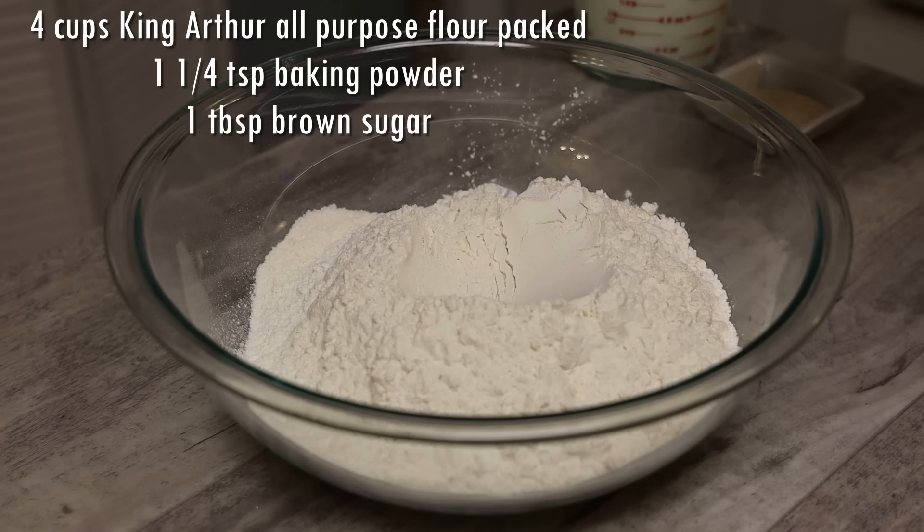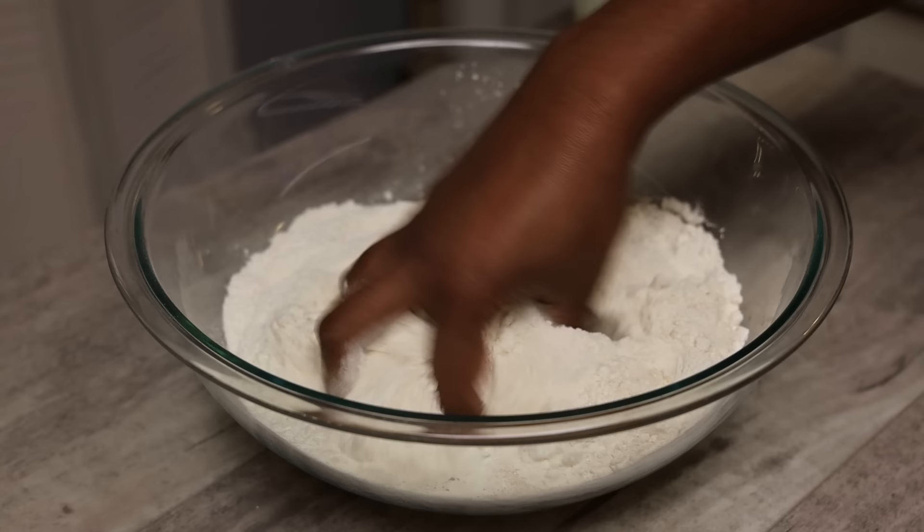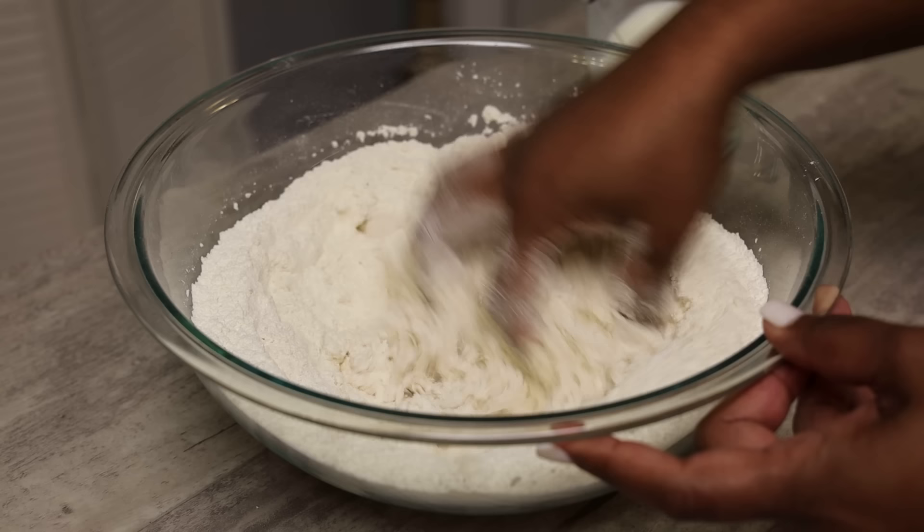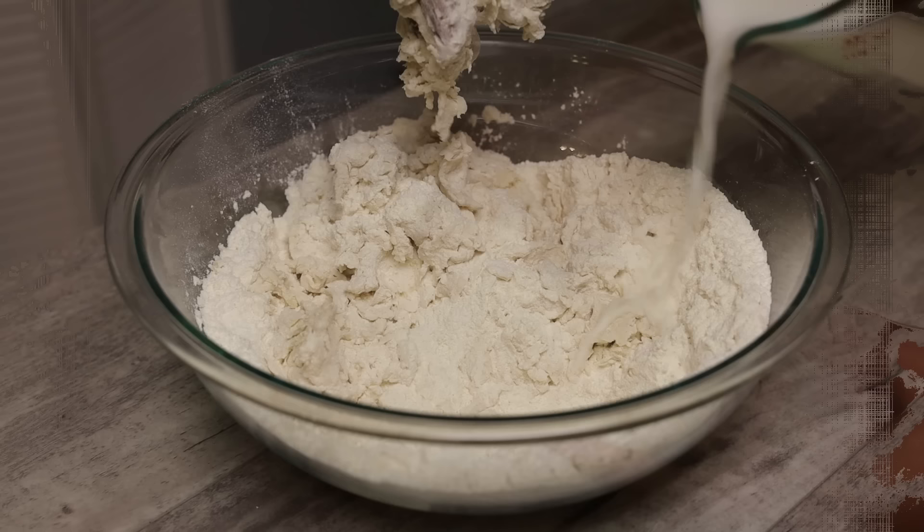We're starting with one cup of water and one cup of whole milk, also known as fresh milk. You want to warm that until it's lukewarm. Then to your flour we're going to add in baking powder and brown sugar, give that a mix to incorporate, and then add in that lukewarm milk mixture. You don't want the milk to be very hot like when you're making dal puri — just lukewarm.